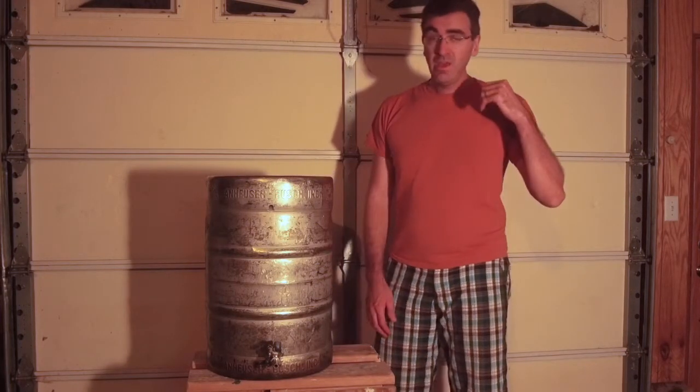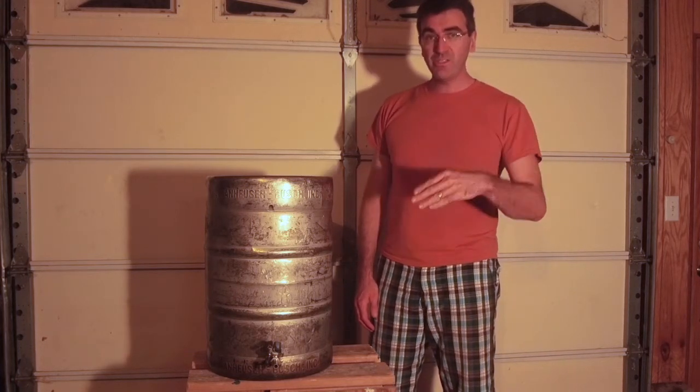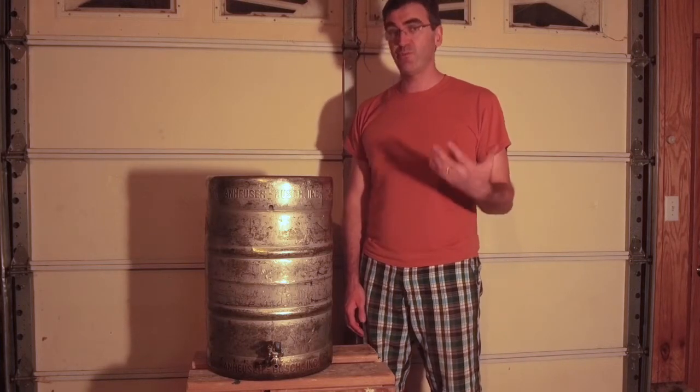Hey brewers and beer lovers, it's Jake with superbrewers.com. Today I'm here to talk about putting a weldless bulkhead in your kettle, over a hot liquor tank, or you can even use this in a fermenter.